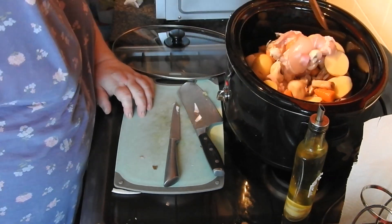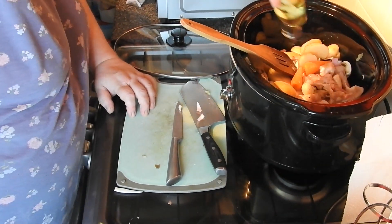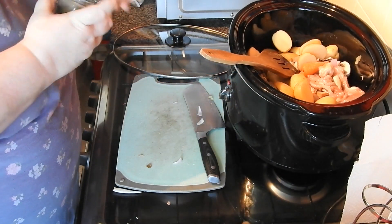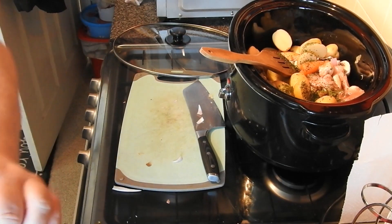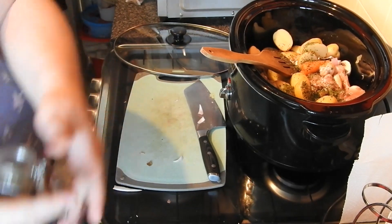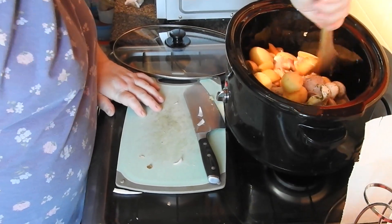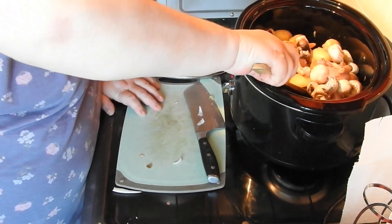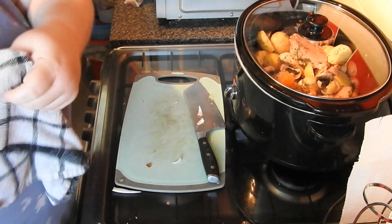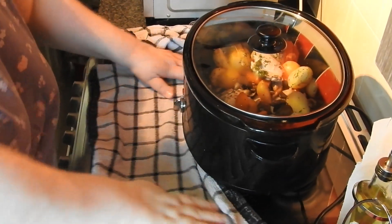Give that a good stir. What doesn't get shown and I have to remember to tell you is a stock cube — a crumbled up chicken stock cube went into this. I've got parsley — I'll put what I think the measurements are in the recipe underneath — some thyme, and some salt and pepper. Don't be tempted to add water because you will get water out of all the vegetables and the juices from the chicken.